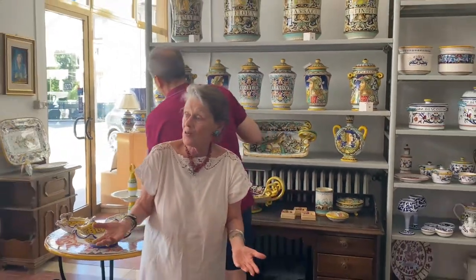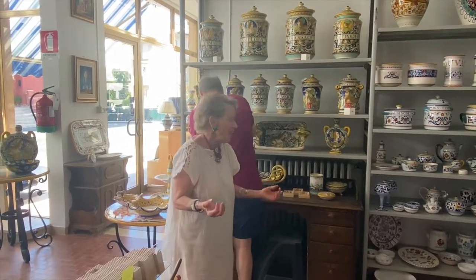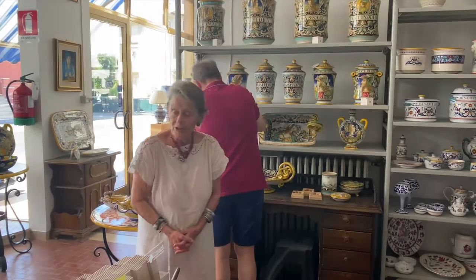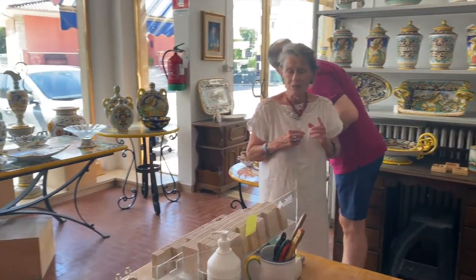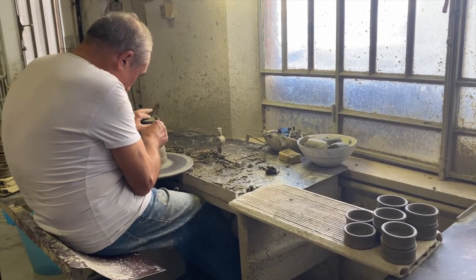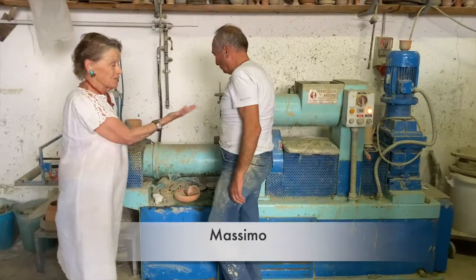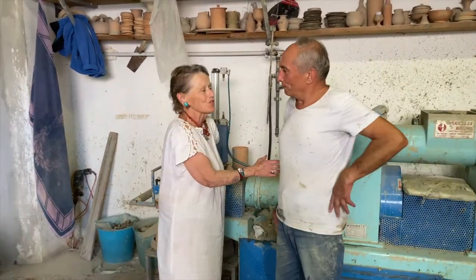Now what we're going to do is take a tour to see how this Maiolica is made. We'll begin in just a minute and we're going to see a potter working at the wheel. This is Massimo and he's been making Maiolica since he was 15.